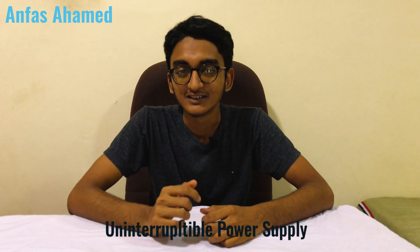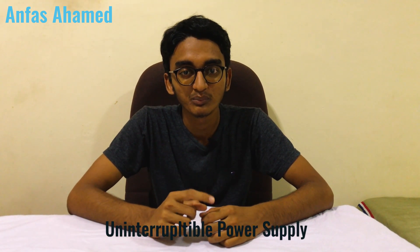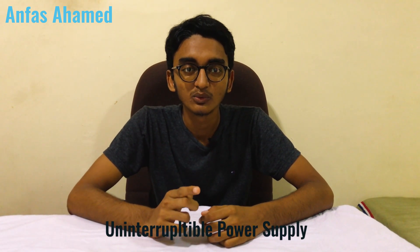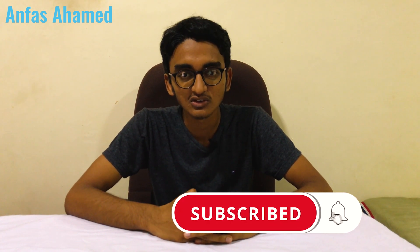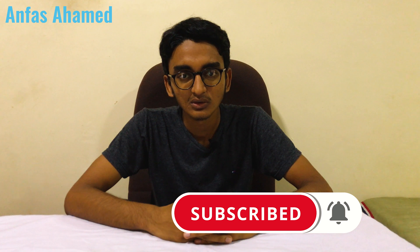Hey, what's up guys, welcome back with Anfasa Hamad. Today we are going to unbox and install a UPS — the Prolink Line Interactive UPS. The UPS is useful whenever the power cuts out. It can power your computer, CCTV cameras, and other electronic devices. You can also use it for laptop charging. First we will unbox the UPS, then we will install it to my PC.